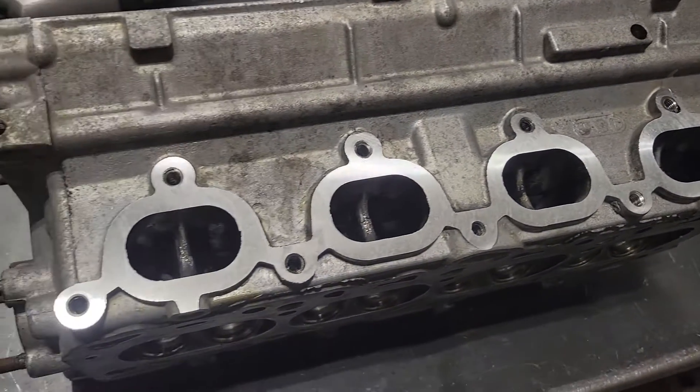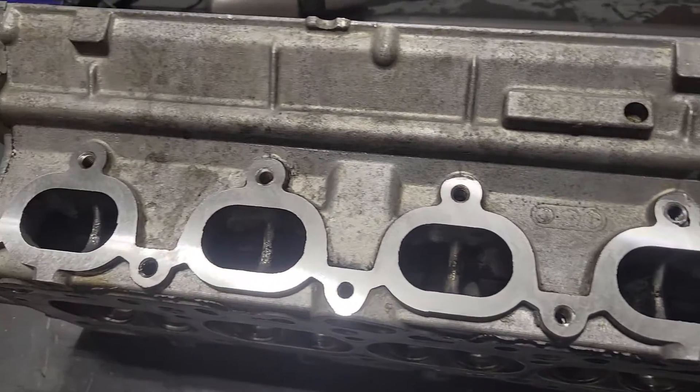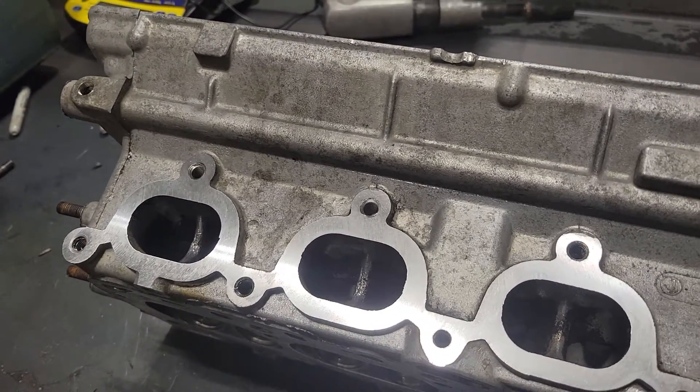It fought us, but we're here. On to the next step - I'm going to start grinding the deck of this thing and get it prepped to weld.